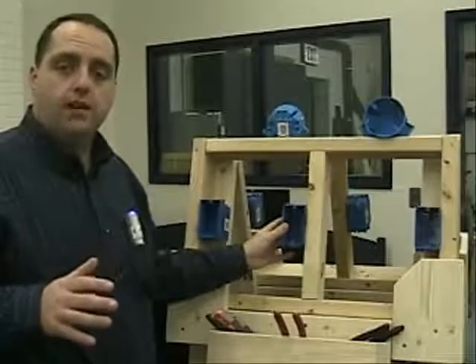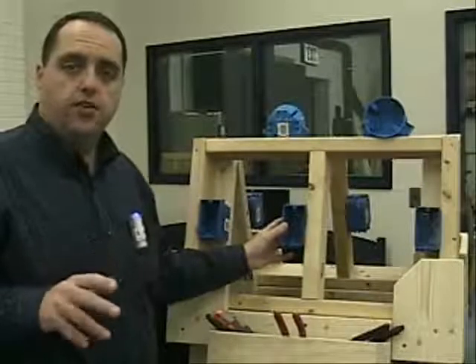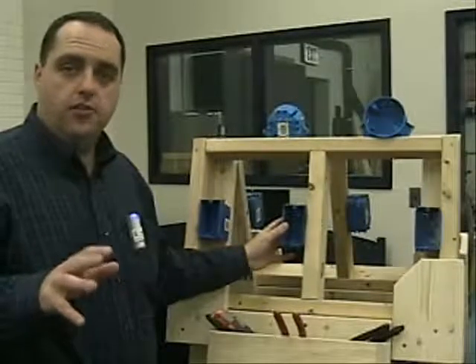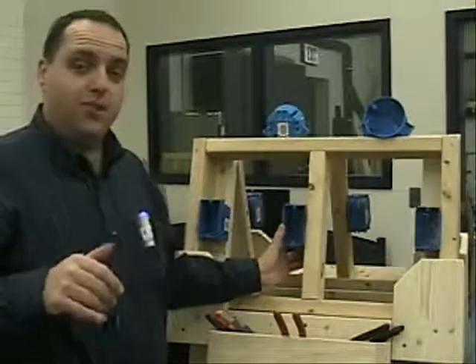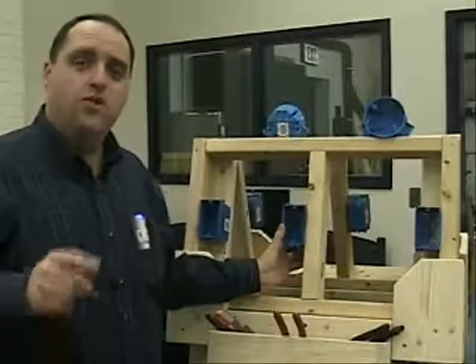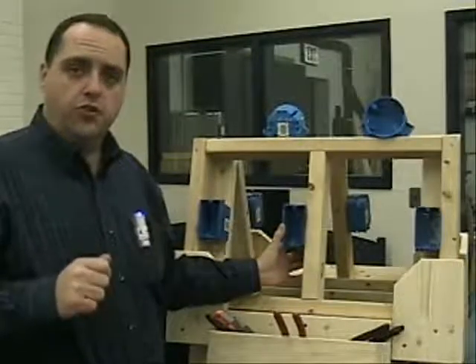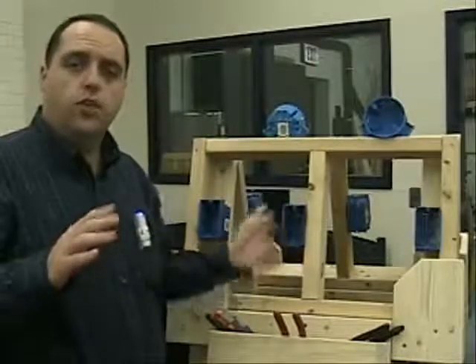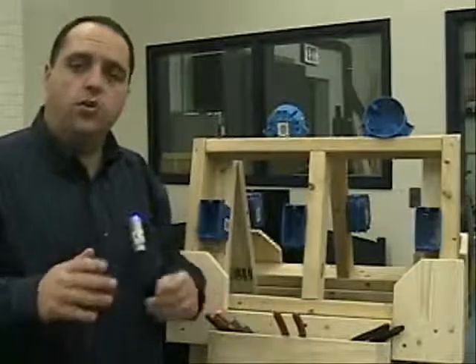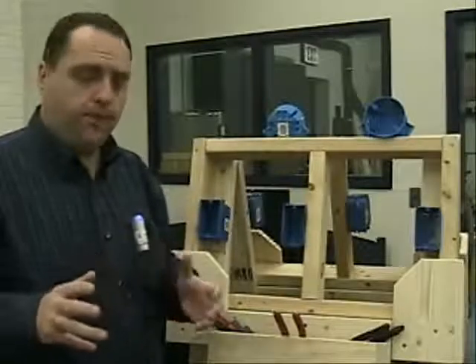One of the things you really have to make sure you understand is that electricity is never safe. What I mean by that is if you're not sure what you're doing — and even sometimes if you do think you know what you're doing — it's always best to consult with a licensed electrician. Licensed electricians are experts; this is the work they do day in and day out, so it's very important to make sure that you know what you're doing.